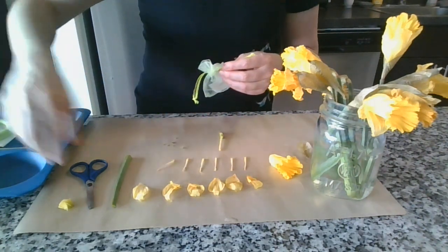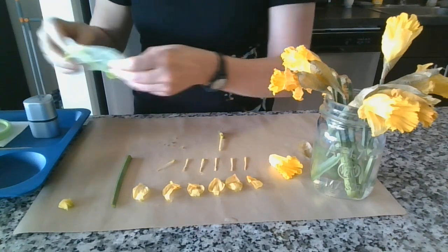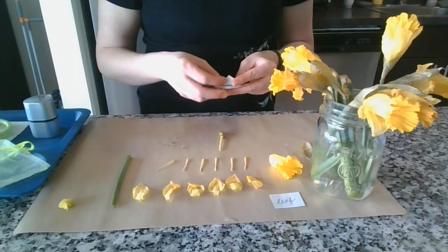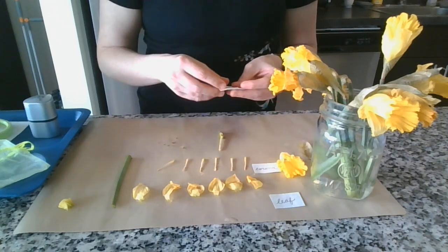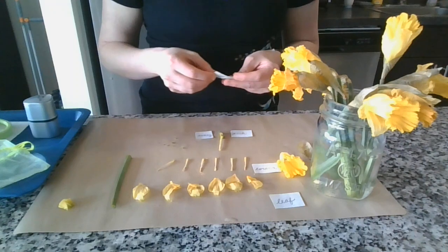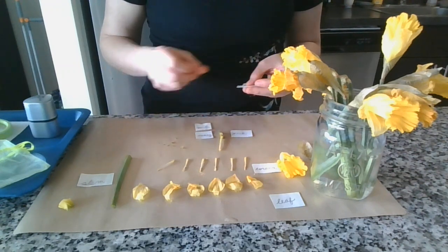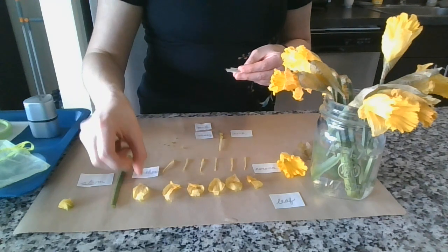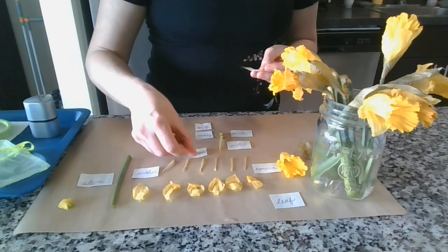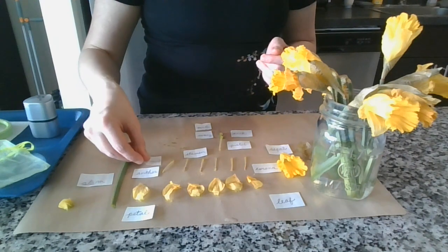Once you have all of your pieces dissected, then you can label them. I spent some time earlier writing out my labels. My flowers didn't have any leaves, but I could do the label for leaf. I can label the corona, the ovary, the neck of the flower, where the stem is, the ovules inside the ovary, the anthers, the pistil, the stamen, the sepal, the petal, and the filament too.